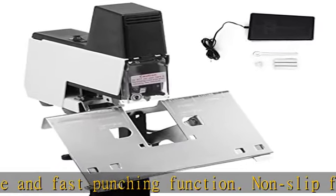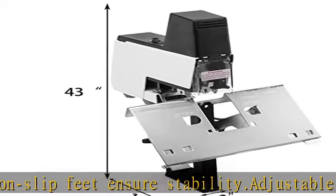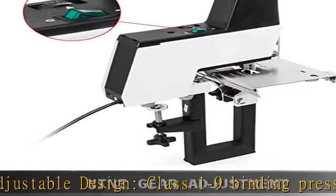High performance — two types of binding modes can be switched freely: flat stitching and saddle stitching. Two control methods: pedal control for saddle stitching and flat stitch switch control.